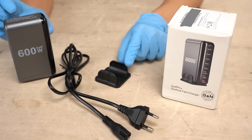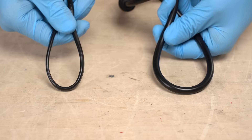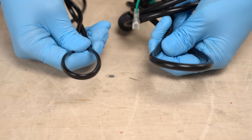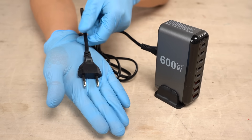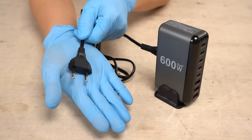Next, let's look at the accessories. There's a stand that can be set up like this, and this is the power cable. The cable looks a bit thin for a 600-watt cable. I accidentally purchased a product that comes with an EU cable, but of course they also sell products with US cables.